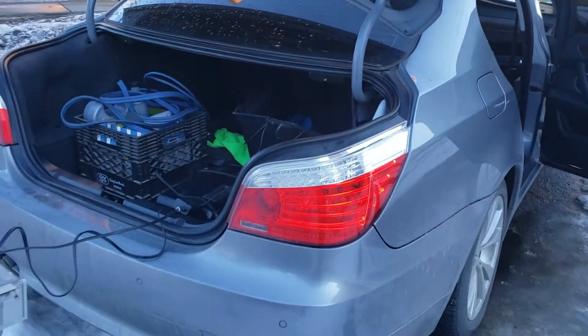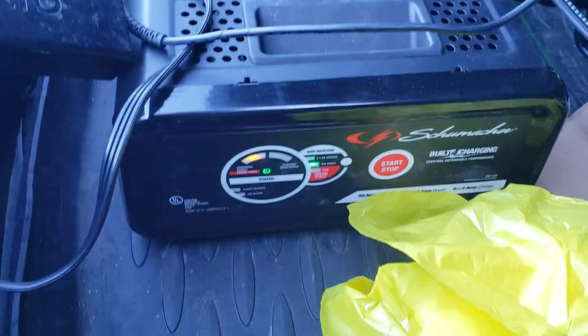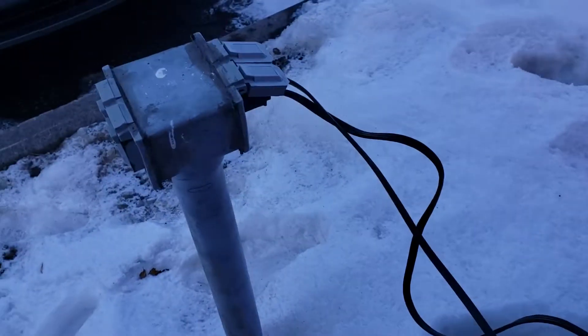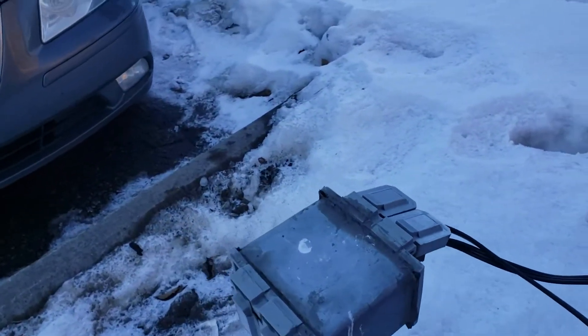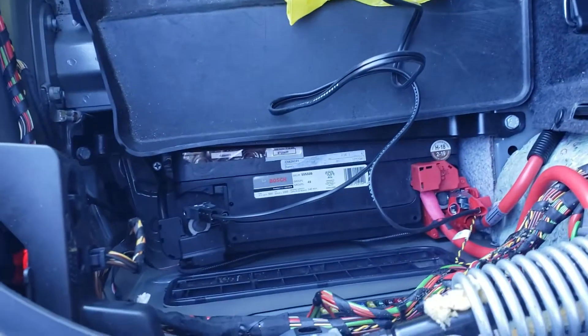Hey, what's up guys. What I'm doing today — this is the charger I got from work, they gave it to me for a couple days. This is the block heater or whatever in the parking lot, so I keep charging the battery. So what I'm actually doing...